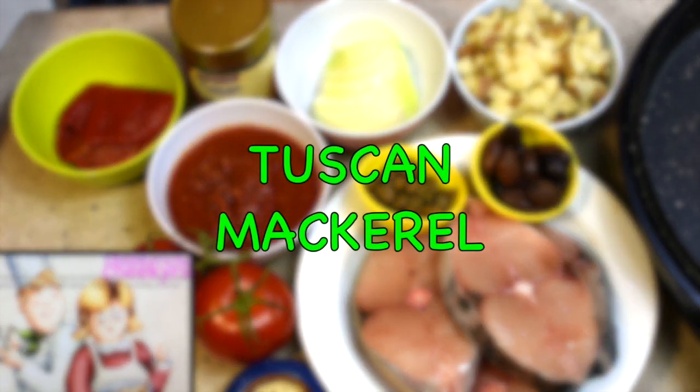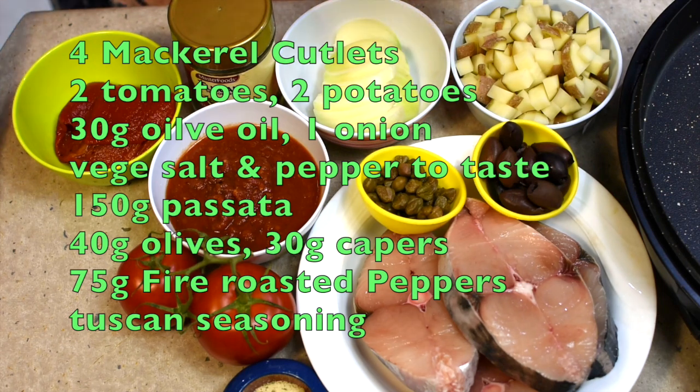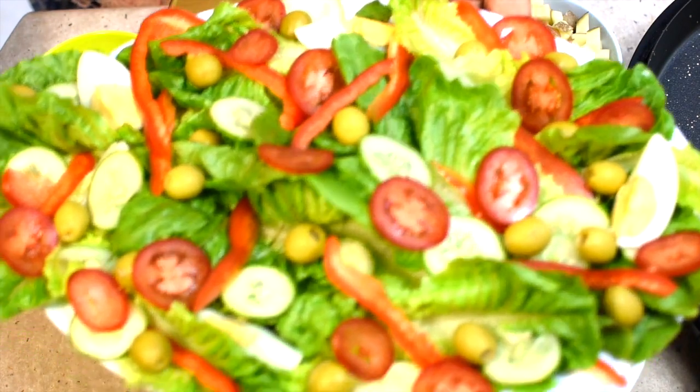Hi and welcome to Cheeky Richo's Tuscan Fish. We've got some gorgeous fresh mackerel fillets here and we're going to cook them in a tomato based sauce and serve with a delicious fresh salad. Get your salad ready now because you really don't want to make your lovely fresh fish wait.